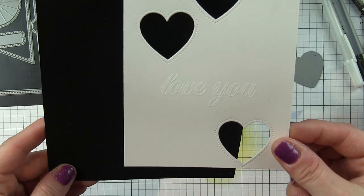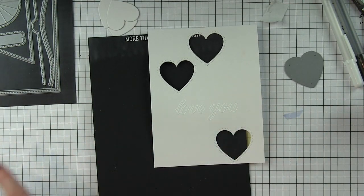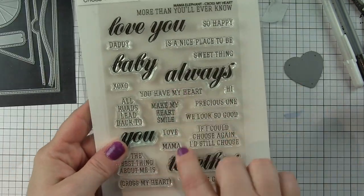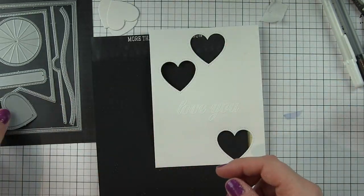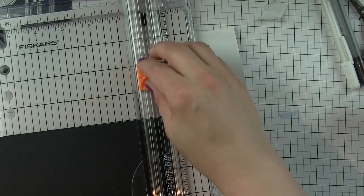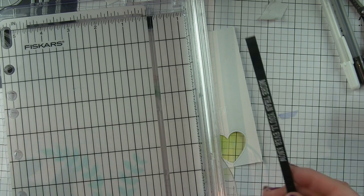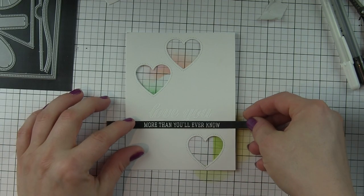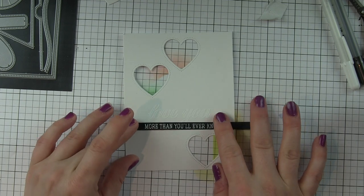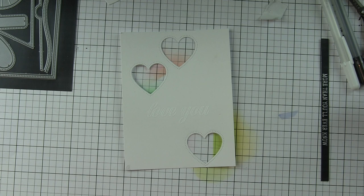I went ahead and die cut the hearts from a piece of Bristol Smooth cardstock. I've also stamped and embossed greetings from the Cross My Heart stamp set on the white cardstock panel that's going to be the front of my card. That's the 'love you' script, and then the rest of the phrase I've stamped and embossed on black cardstock, and I'm going to adhere that in a strip right underneath the script greeting once I've applied some ink to this panel.